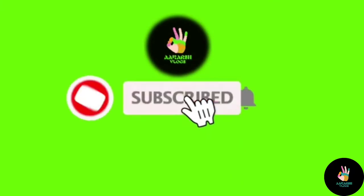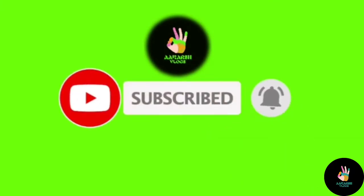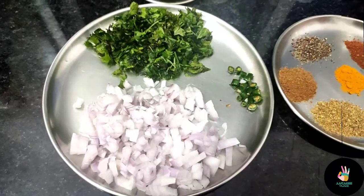Before starting the video, if you haven't subscribed to my channel, don't forget to subscribe and click the bell icon button.